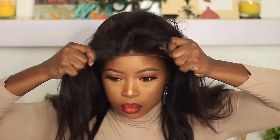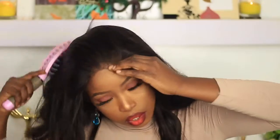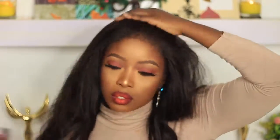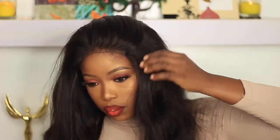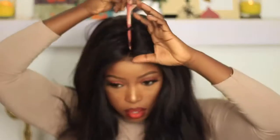You guys can see the area that I plucked — it's not looking like a closure right now. Watch and see how I would make it look even more frontal-looking. This hair is gold, you guys — do you see how the brush is just going through it, soft and tangle-free? If you're interested in purchasing this hair, I'm going to leave all the details in the description box down below.